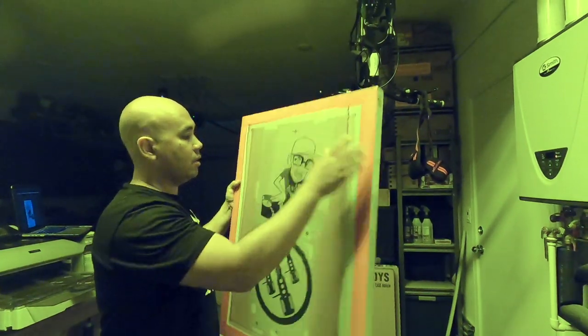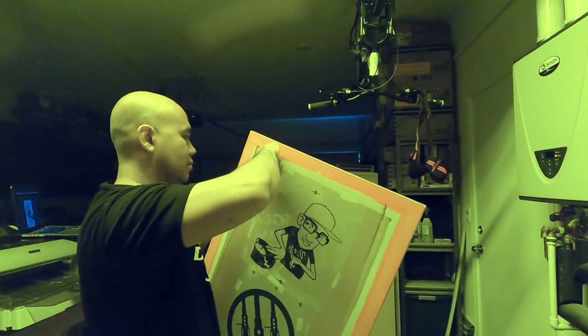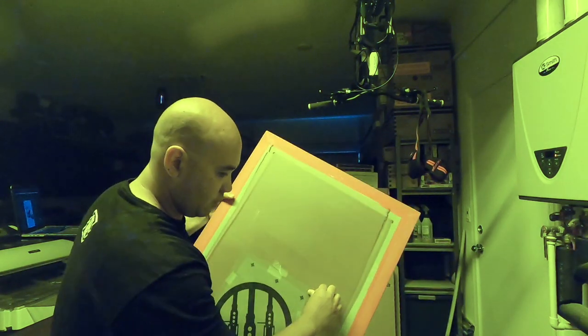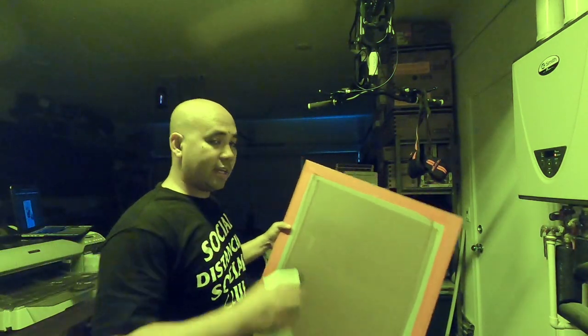Alright guys, just burned the screen — eight seconds. Here's the process after that.